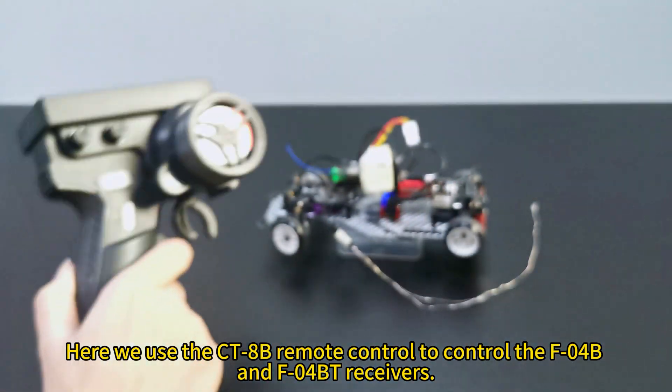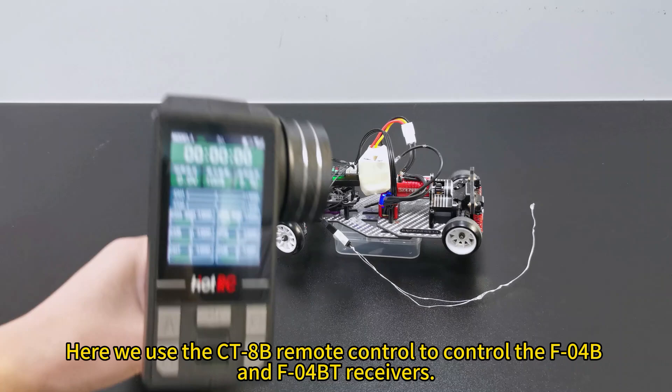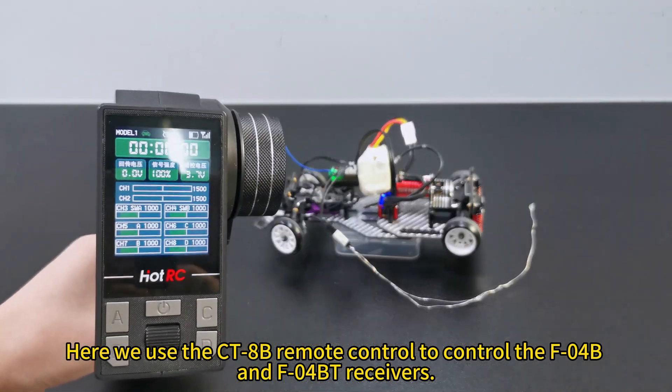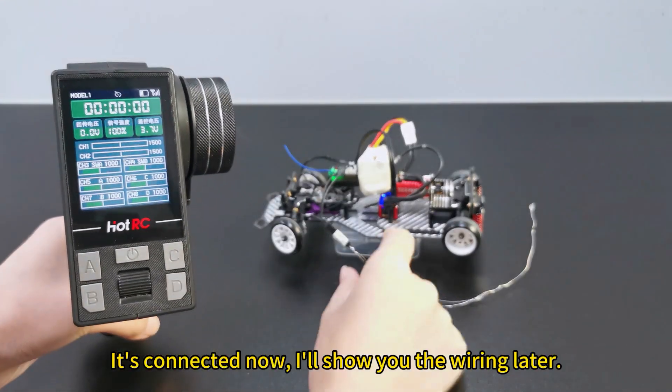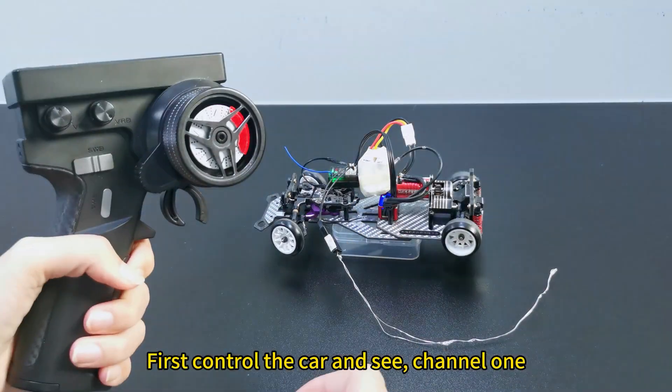Here we use the CT bar B remote control to control the F-Linth B and F-Linth BT receivers. It's connected now, and I'll show you the wiring later. First, let's control the car and see channel 1.